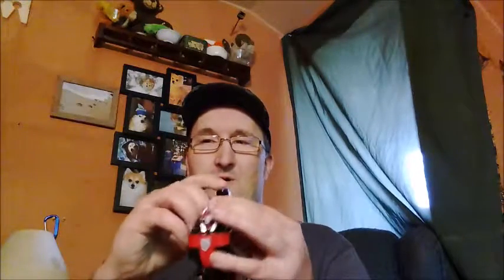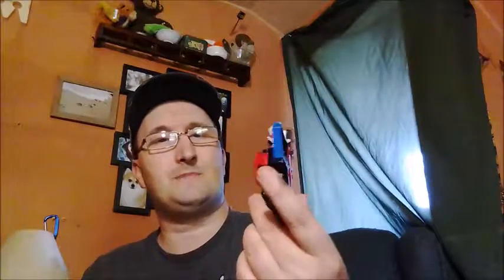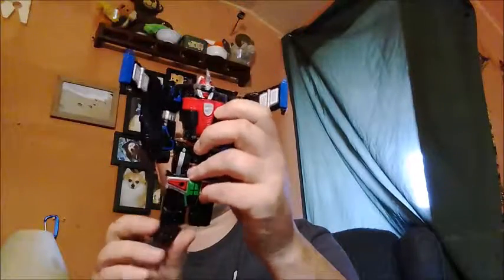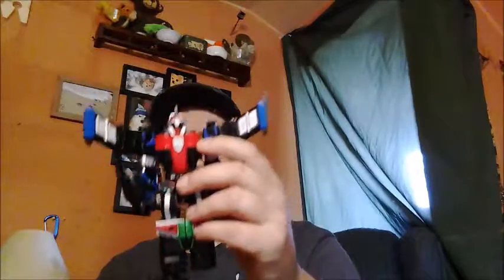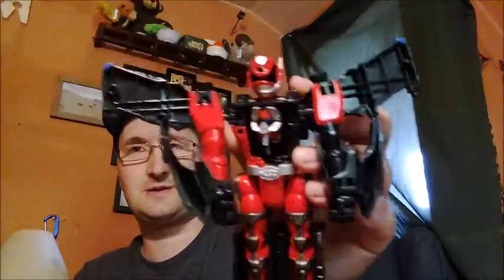Then we got the SWAT Megazord from Power Rangers SPD, missing his foot — that's okay. Pretty cool figure. If you turn it around, he becomes the SPD Red Ranger. Missing his foot, but what can you do? It's all part of how toys are found nowadays at flea markets and wherever else they turn up.